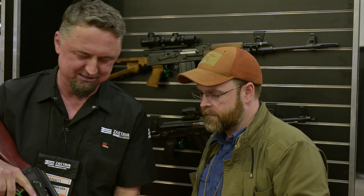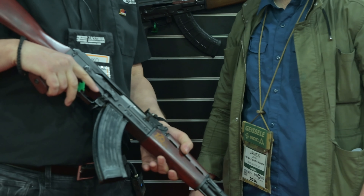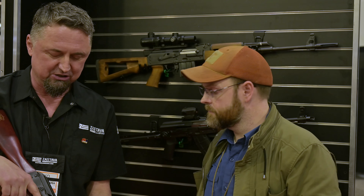So this is the ZPAP M70. Besides being the best-selling AK in the country three years in a row, this is anniversary furniture — it has '170' on it, meaning the factory recently celebrated 170 years in business. There's a lot of history behind this name. What's new about the M70? From SHOT Show forward, all M70s will be shipped with the standard bayonet lug.